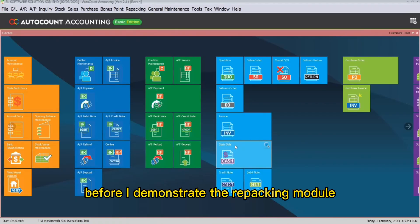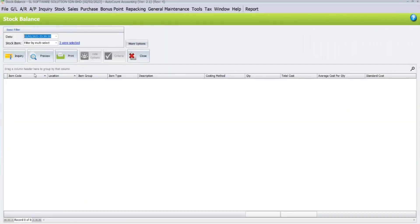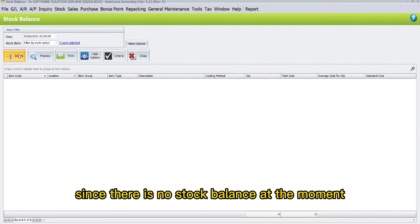Before I demonstrate the repacking module, we will view the stock balance report. To do that, go to Stock and click on Stock Balance Report. Here, click Inquiry. Since there is no stock balance at the moment, no data will be displayed.